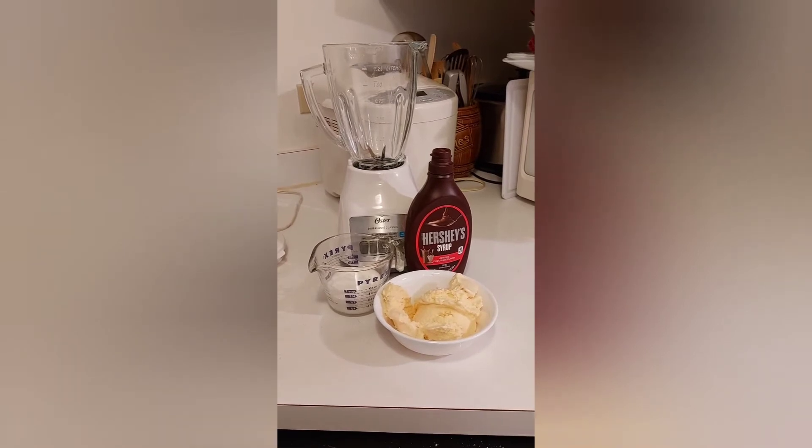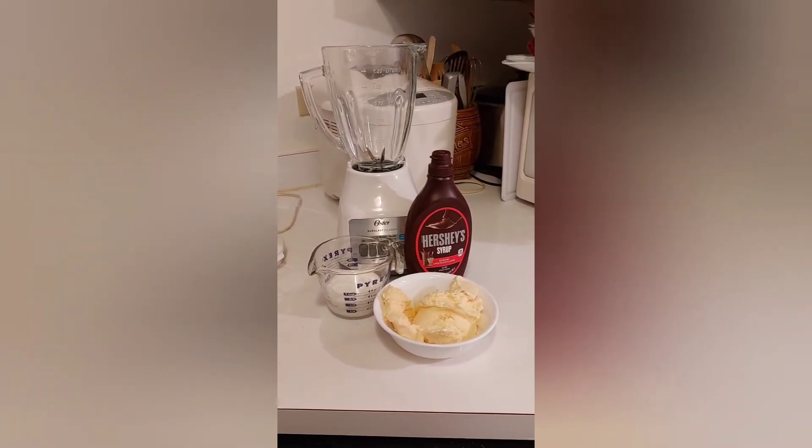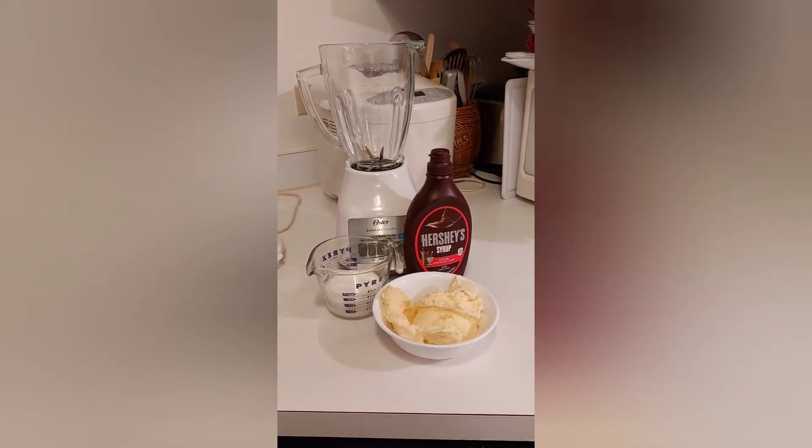Today's video I will be making a chocolate milkshake. If you like this video please subscribe, leave a comment in the comment section below — it helps the numbers — and share. On to the recipe.